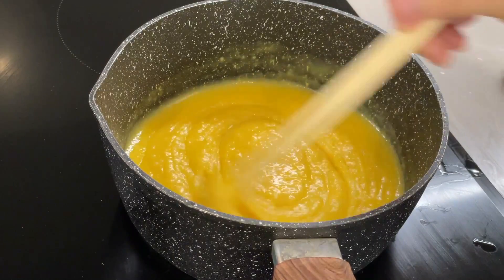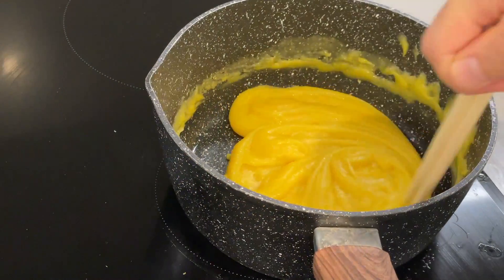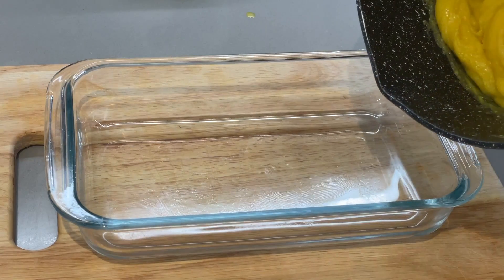It has now changed from being watery to an almost clay-like mixture. You will know it's ready when it starts to come off the bottom of the saucepan. Pour it into a container.